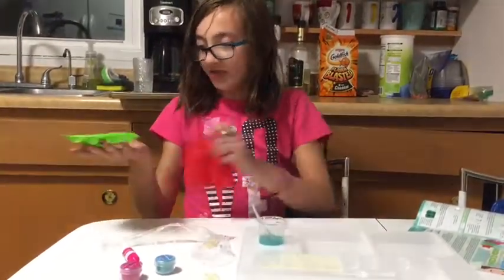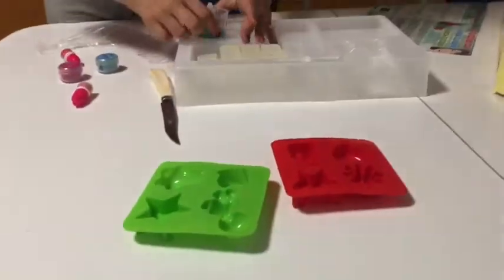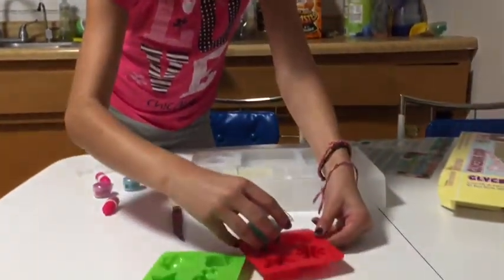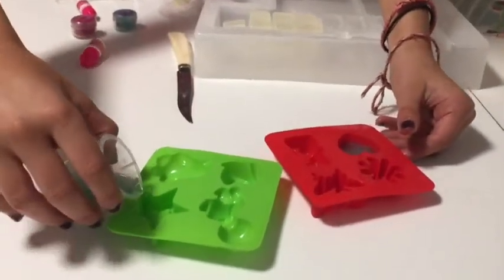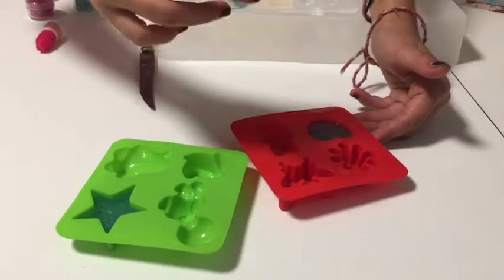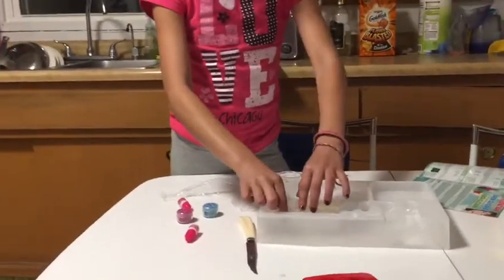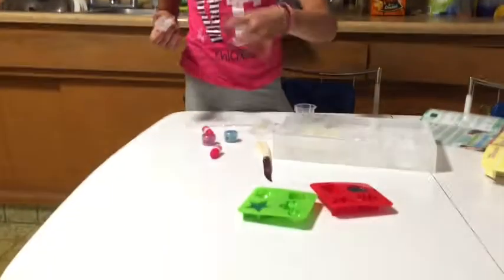I'm going to take my mold — I'm going to do a star and a heart. Mix it thoroughly because that's what you're actually supposed to do, then pour it into your molds. Perfect. And my star — make it perfect, be even. This is a little blue but that's okay, we'll make purple next. This is going to take 15 minutes to dry.